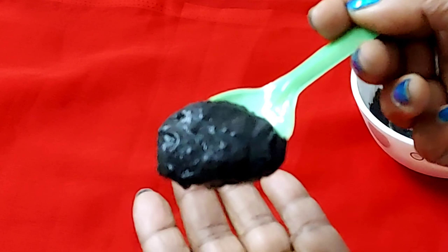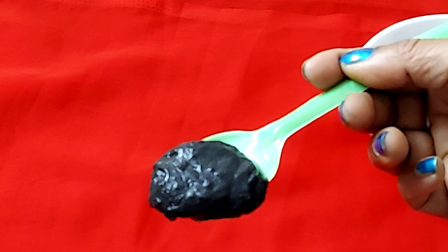After keeping it on for 15 to 20 minutes, wash it off with normal water. You have to do this procedure for two weeks and it will gradually change to black color. Please like and share if this helped you. Thank you, have a nice day.